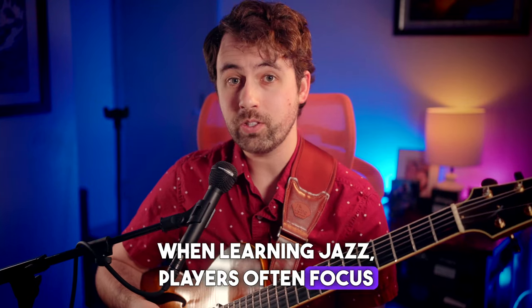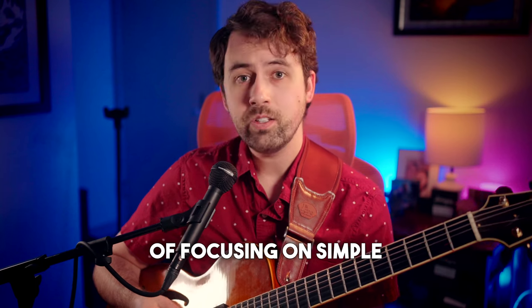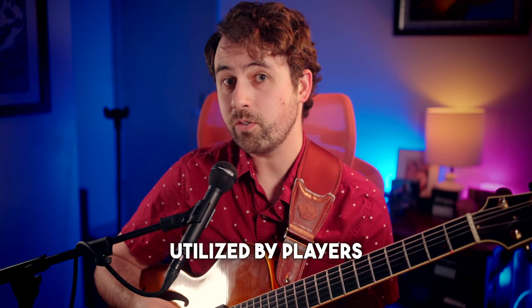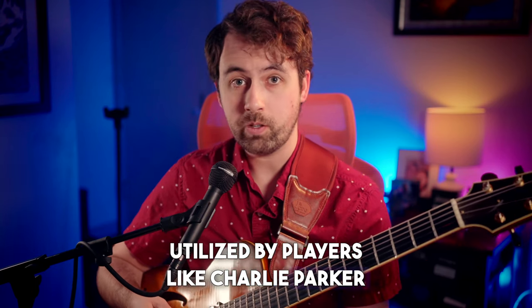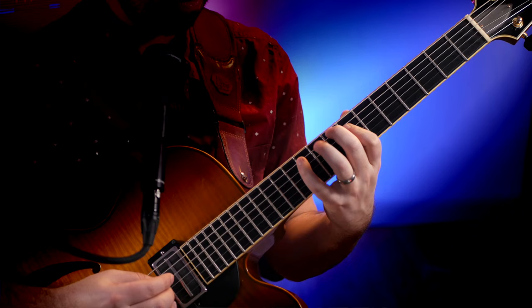When learning jazz, players often focus on complex scales or theory, instead of focusing on simple concepts that are utilized by players like Charlie Parker or Wes Montgomery. In today's lesson, we're going to talk about one of those simple concepts being triads. And when used correctly, you can take your lines from sounding something like this, to sounding something like this.